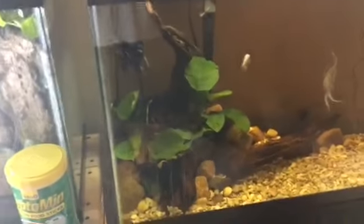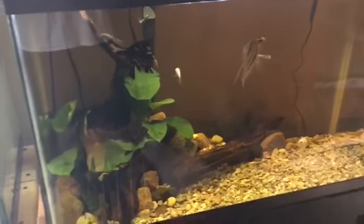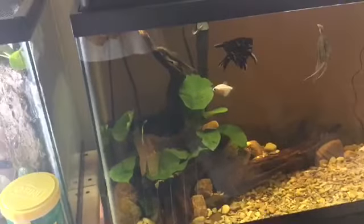This tank's fine — its heater has a built-in thermometer, so if it gets too cold out here, the heater will just stay on, which is really nice.